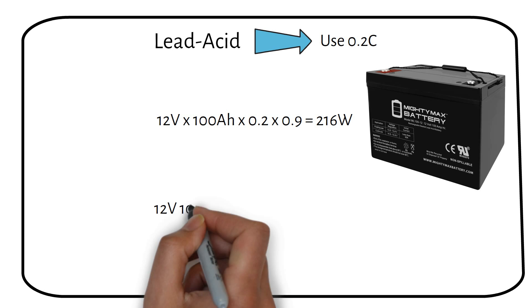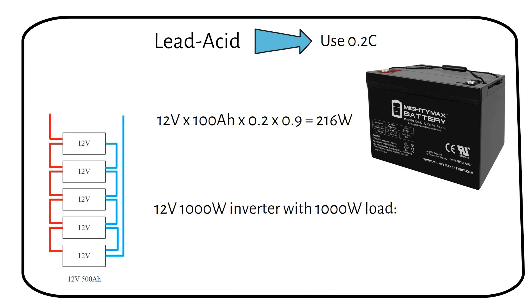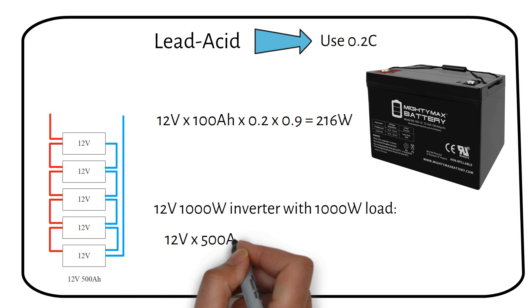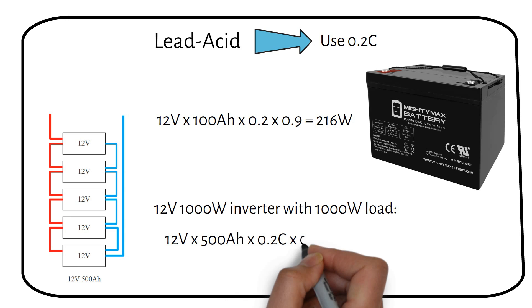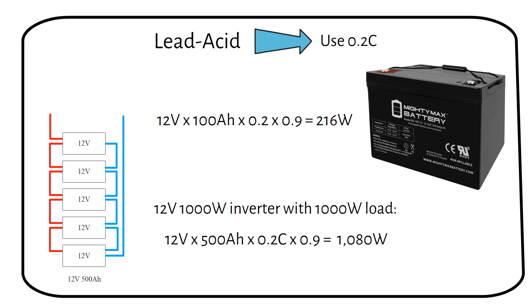If you want to power a 12V 1000W inverter with a 1000W load, you would need about five 12V lead-acid batteries connected in parallel to make a 12V 500Ah battery. Doing the math: 12V multiplied by 500Ah, multiplied by a C-rate of 0.2, and multiplied by 0.9 equals 1080W. It might seem like a bit of a hassle, but that's just how lead-acid batteries work.